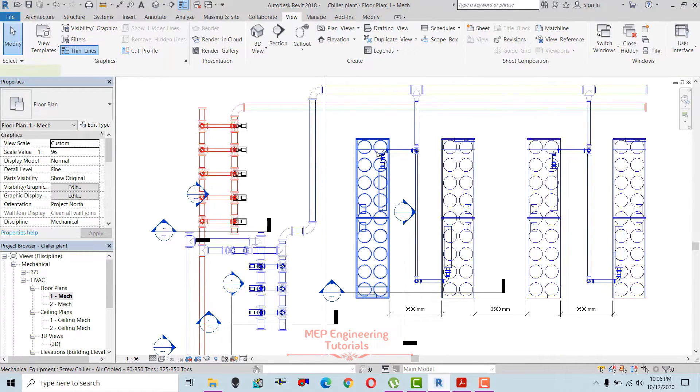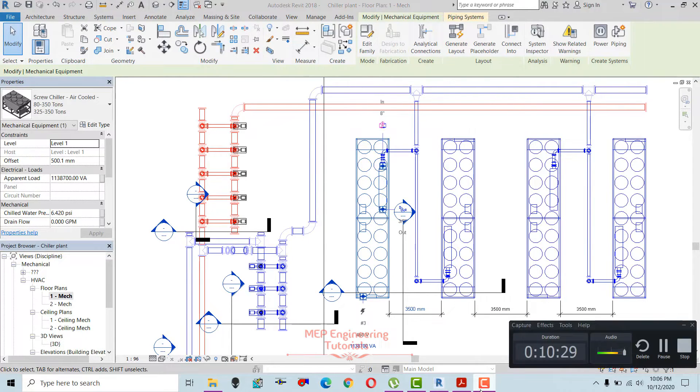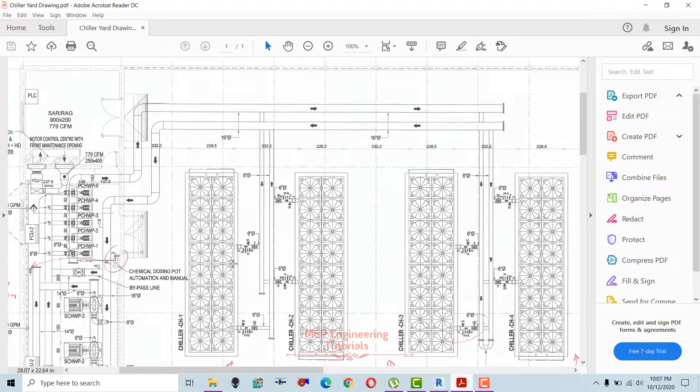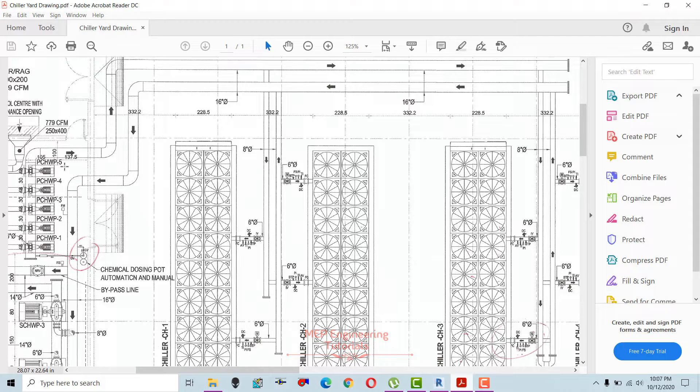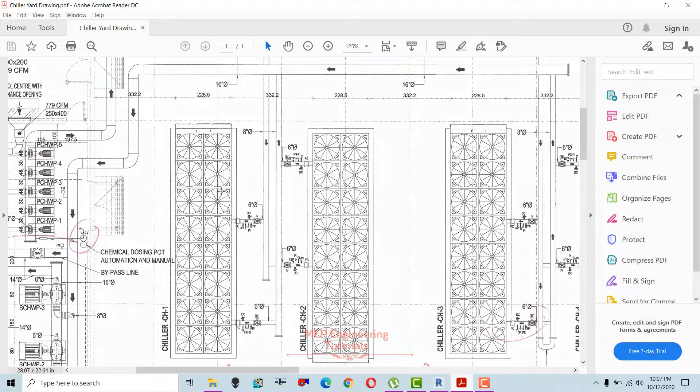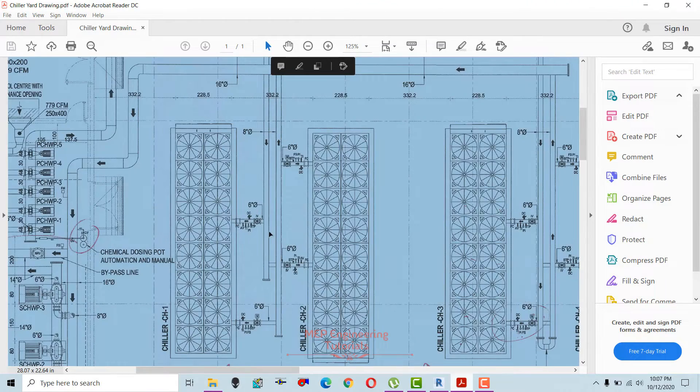Now I will draw the connection from the chiller side. Going there to check the return side of the chiller — this is the return line from the primary chilled water pumps which we already drew, and this one is coming back into the chillers. The connection over here is 6 inches, and here it's also 6 inches. When connected to the header, the header size is 8 inches, for supply as well as return.